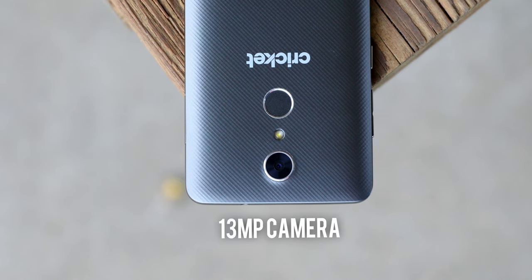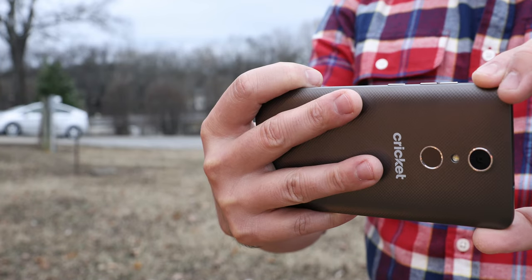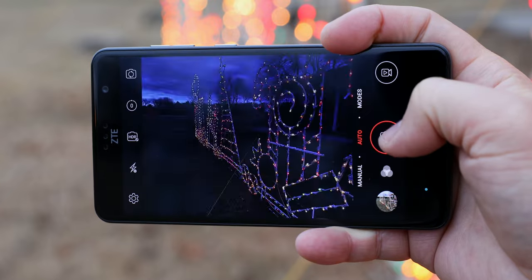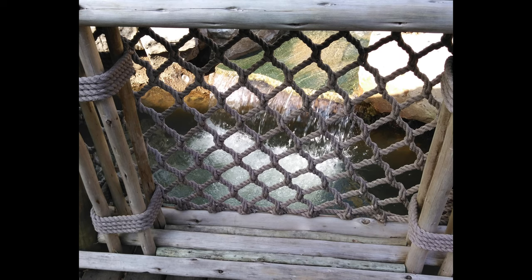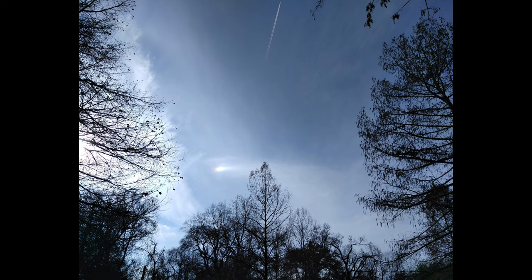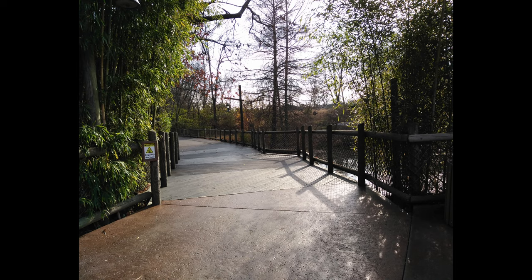You get a 13 megapixel camera on the back and a 5 megapixel camera on the front for selfies. Both cameras produce decent pictures, better than I would ever expect in this class of phone, and the software is nice giving you full manual control with some cool modes. The shutter is nice and fast with HDR capabilities — here are a few sample shots, let me know what you think. You also get 1080p video capture at 30 frames per second.